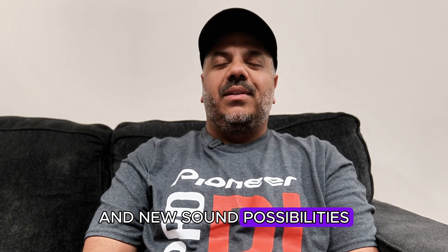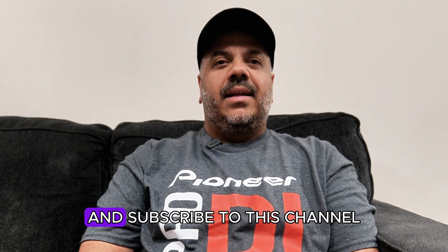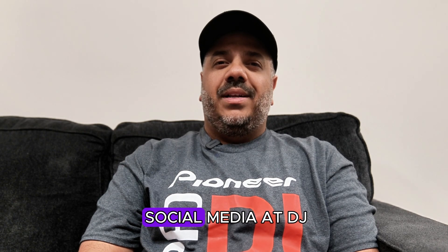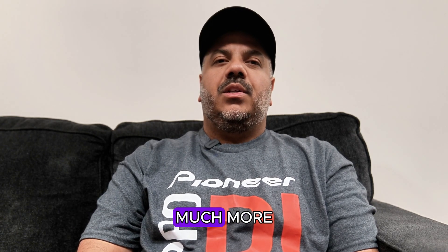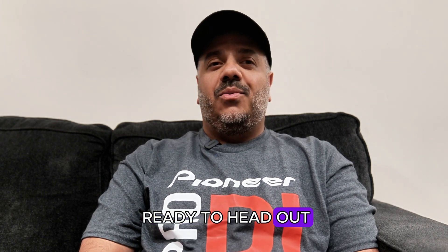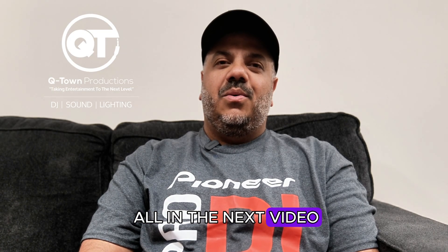If you found this video helpful, make sure to hit that like button and subscribe to this channel for more videos like this. Also follow me on social media at DJBig604 and check out my DJ company based right here in Vancouver, British Columbia, Canada — Q-Town Productions. We specialize in weddings, corporate events, photo booths, and much more. Check out the website at www.q-townproductions.com. This is DJBig604 signing out — I'll catch you all in the next video, thanks for watching!